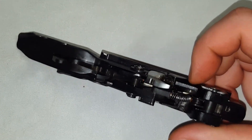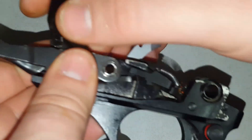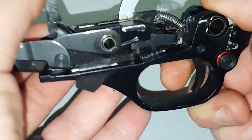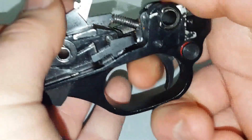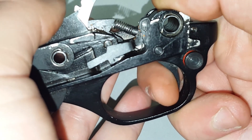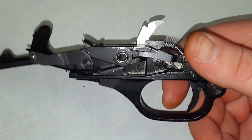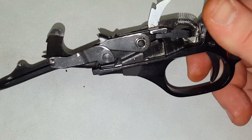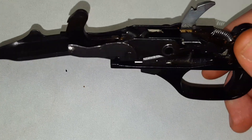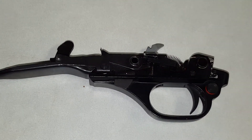It lowers your trigger pull by about three or four pounds from stock. It's just ridiculously light — it doesn't even register on my trigger pull gauge. I'm gonna go ahead and reinstall this the way I took it out. I hope you guys like the video. If you're going to try this, do it at your own discretion — I'm not responsible for anybody that messes up their own gun. As always, thank you for watching; we'll see you on the next video.